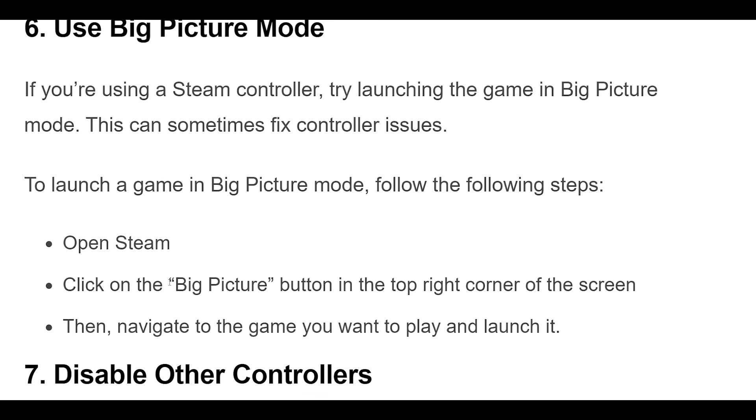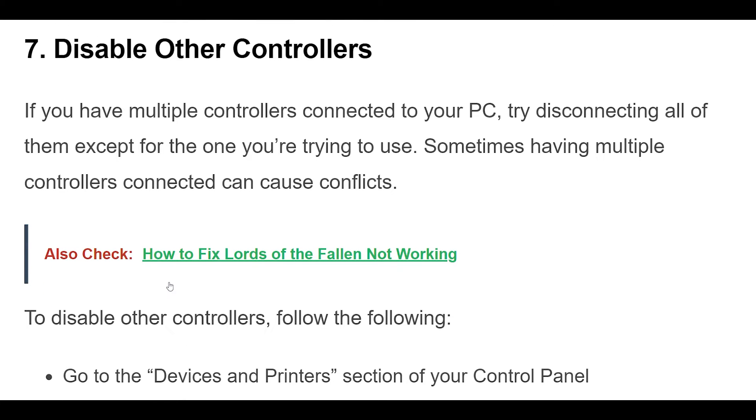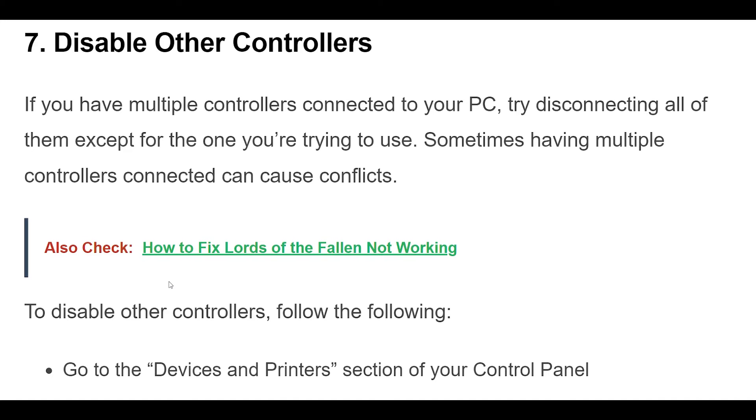7. If you have multiple controllers connected to your PC, try disconnecting all of them except for the one you're trying to use. Sometimes having multiple controllers connected can cause conflicts.